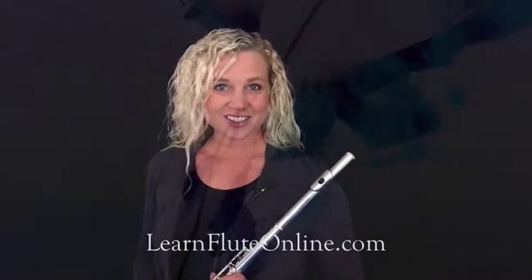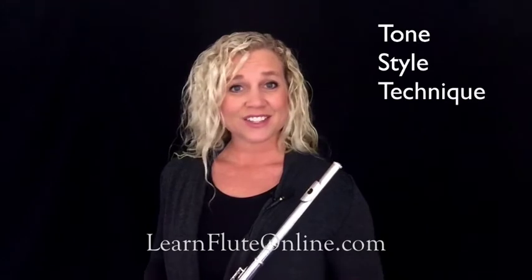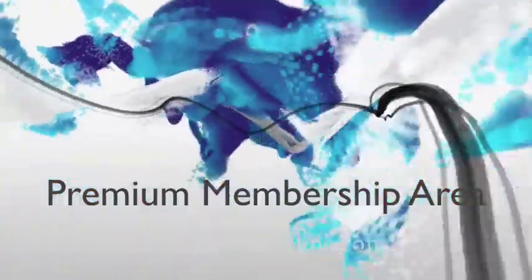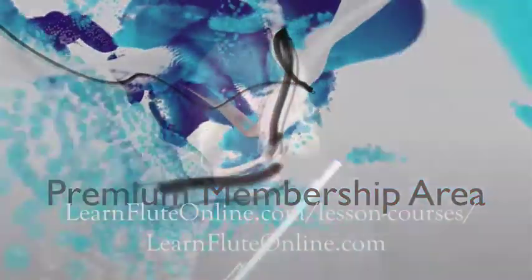Hi, I'm Rebecca Fuller, the expert over at learnfluteonline.com. Feel free to hop on over to learnfluteonline.com and get yourself signed up for lots more video lessons. We'll see you later.